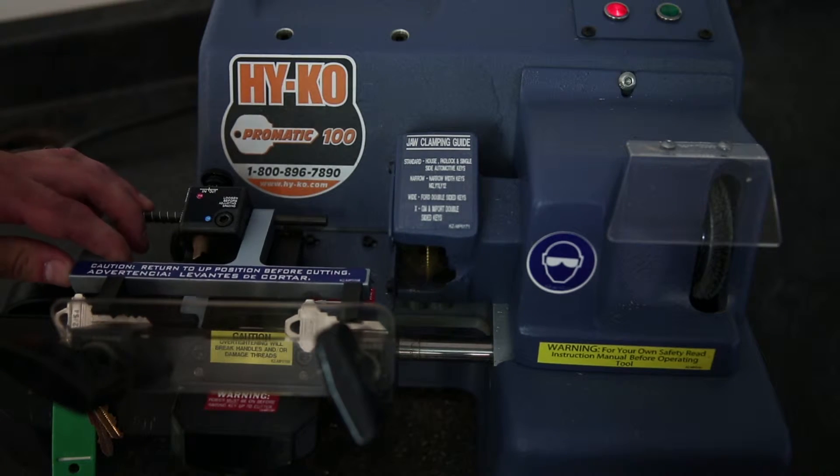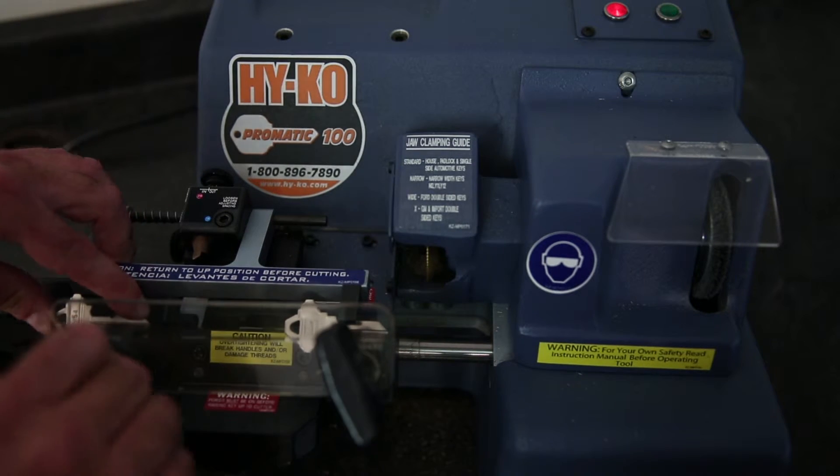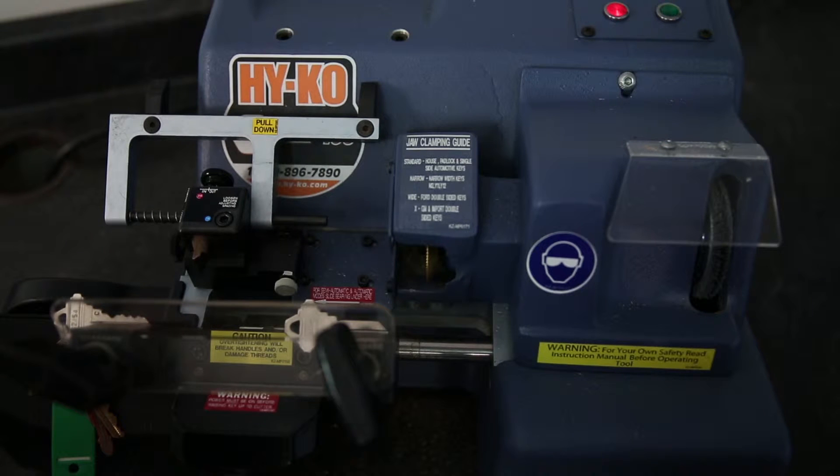You now need to gauge the keys. Now that the keys are gauged properly, you can begin cutting.